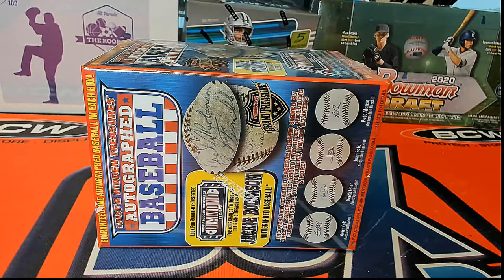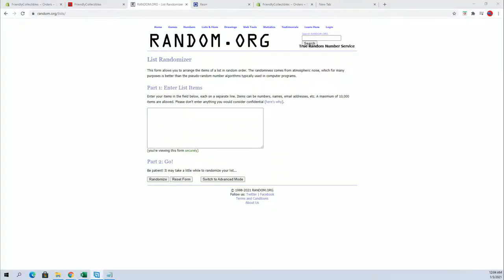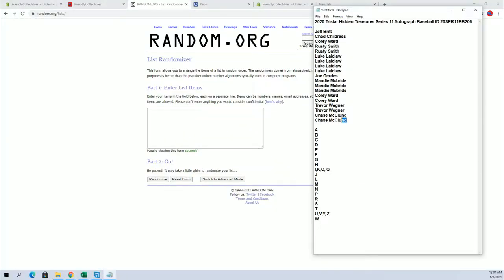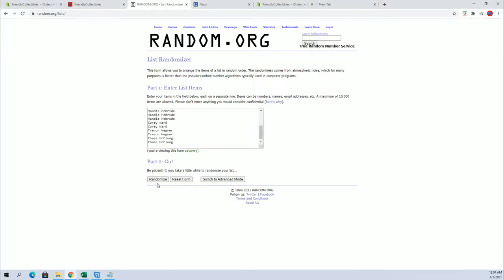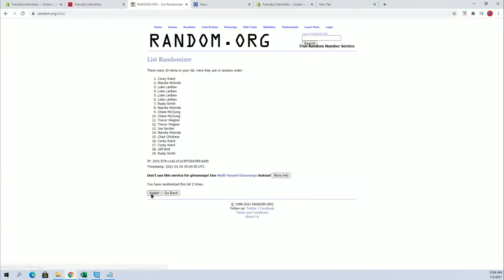Chad, Corey, Rusty, Luke. There we go. Didn't lift job — didn't copy Jeff's name. There we go. Alright guys, here we go. No harm no foul. Alright, 19 — flip guys' names in letters seven times each.